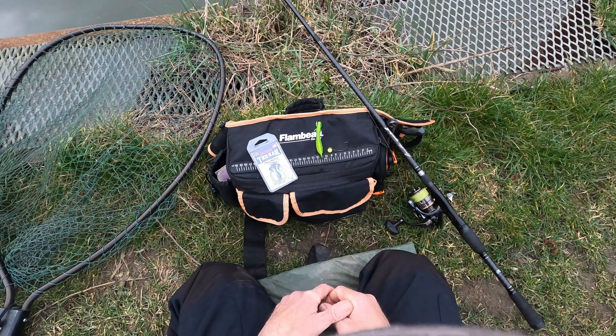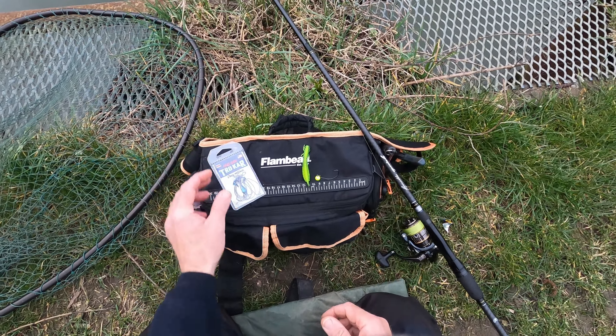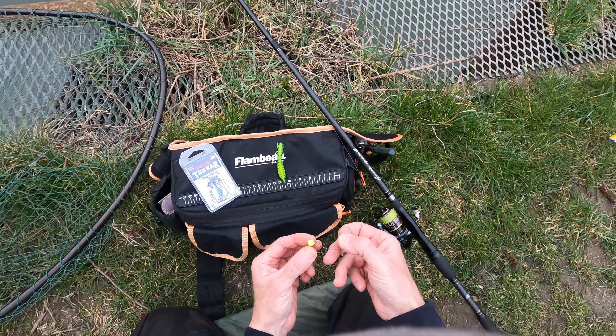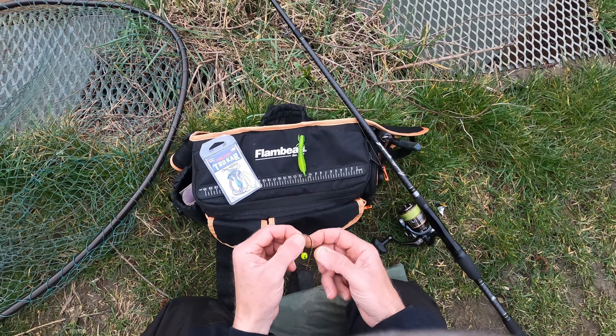So what I'm using is a Trocar TK110 in a 1.0 size, and a little 7g tungsten cheb weight. You could do it with just a sliding worm weight, whatever you want — I quite like these for this situation.